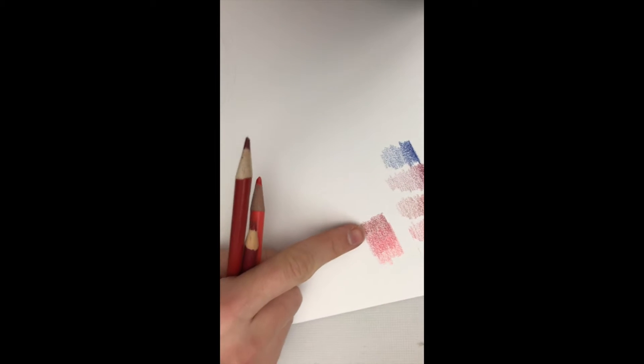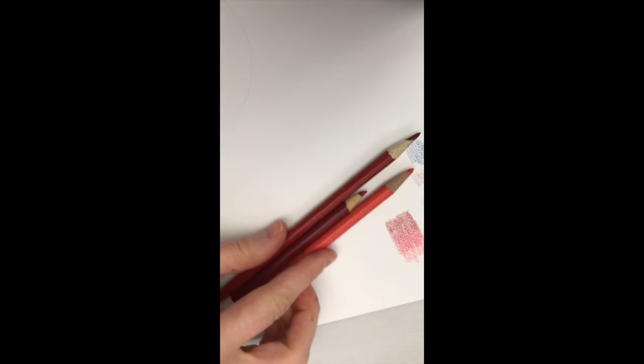So here I am. I picked out the three colors I want, and how I did that is I looked and looked for which colors blend together nicely. So these are my three choices.